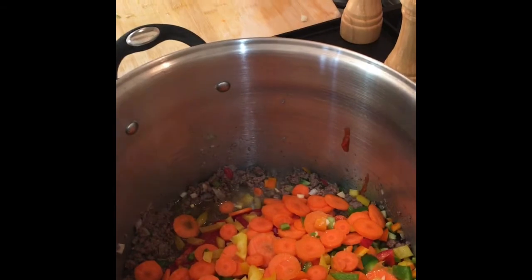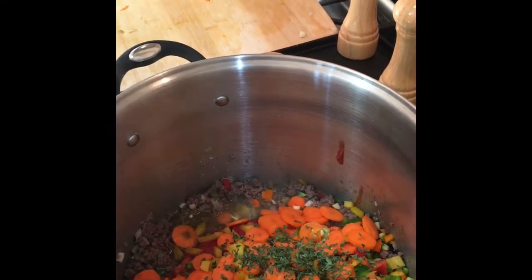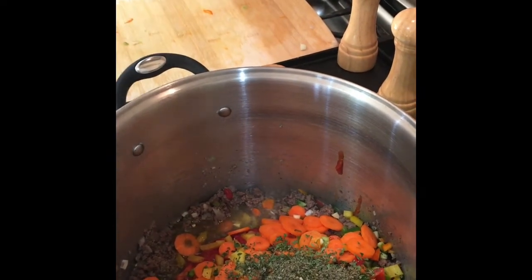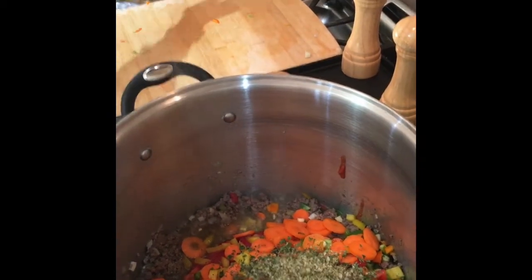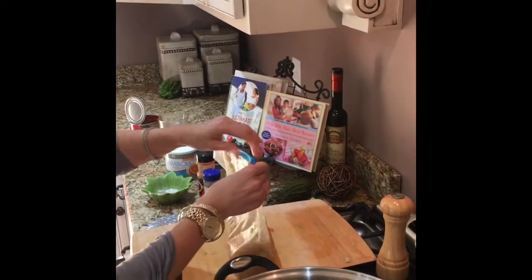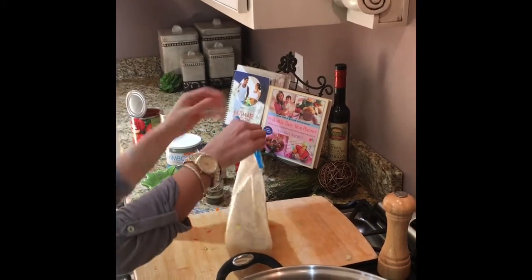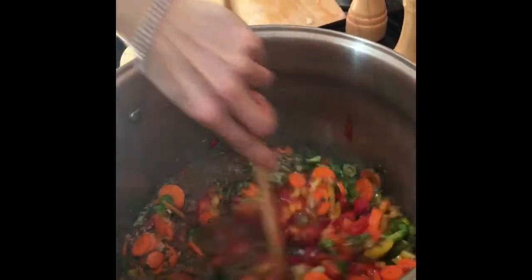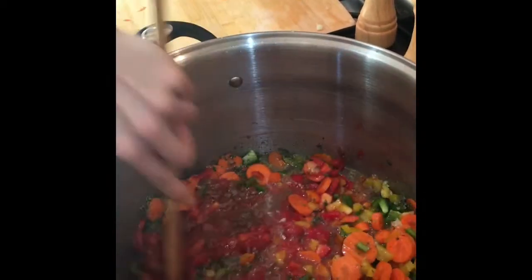Now that we've got those all in, I'm going to add about a teaspoon of parsley, about a teaspoon each of basil and oregano. My husband doesn't like a lot of spice, so just a tiny bit of cayenne pepper. The last thing we're going to add is a whole bag of bone broth — about four cups — so I'm going to pour this entire bag in. You can check out my video on how to make homemade bone broth. I'm going to give it a good stir and cook it on medium with the lid on until the carrots are tender.